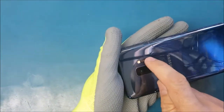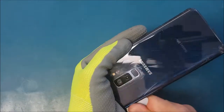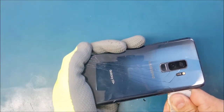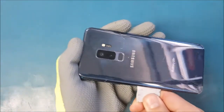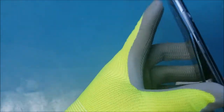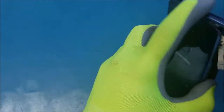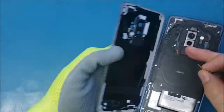Make sure there is a cable here — don't cut it, that's the cable for the fingerprint scanner. Now I'm going to take a look from here and make sure I lift up the glass without touching the cable inside. The cable got disconnected by itself.